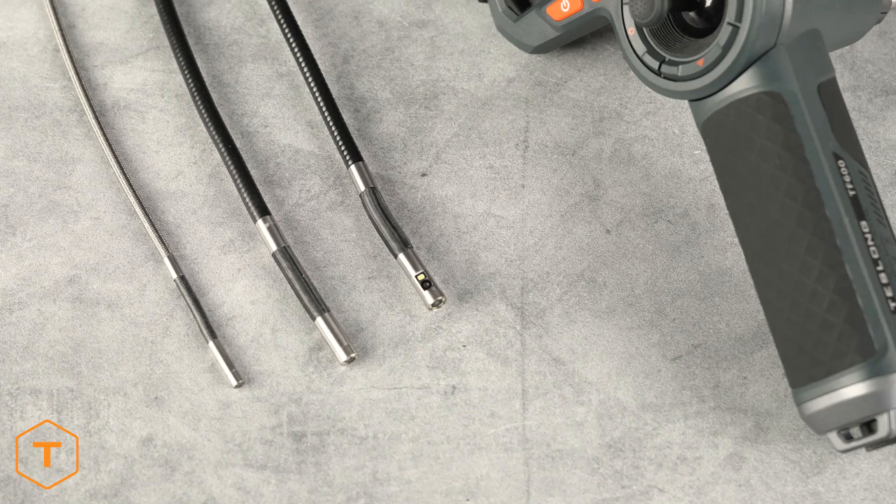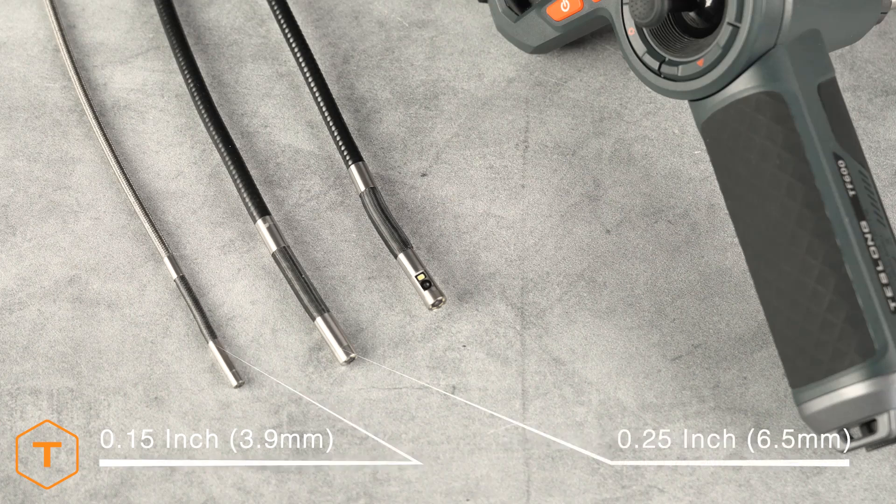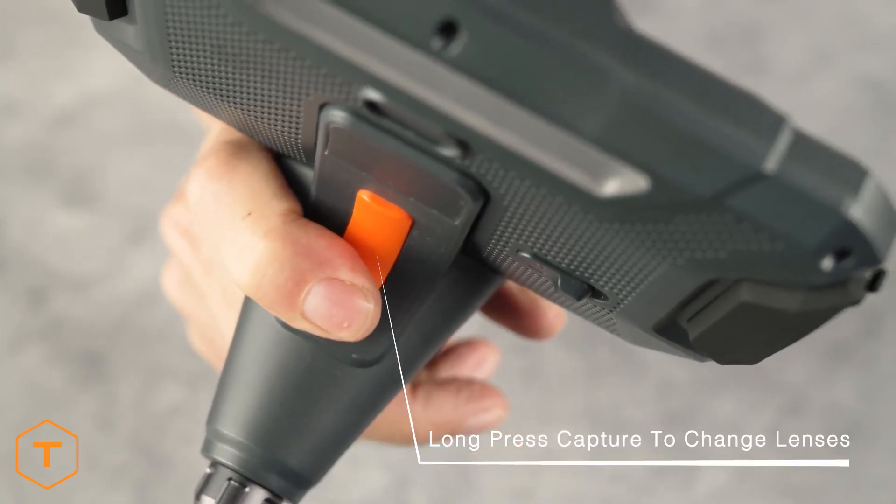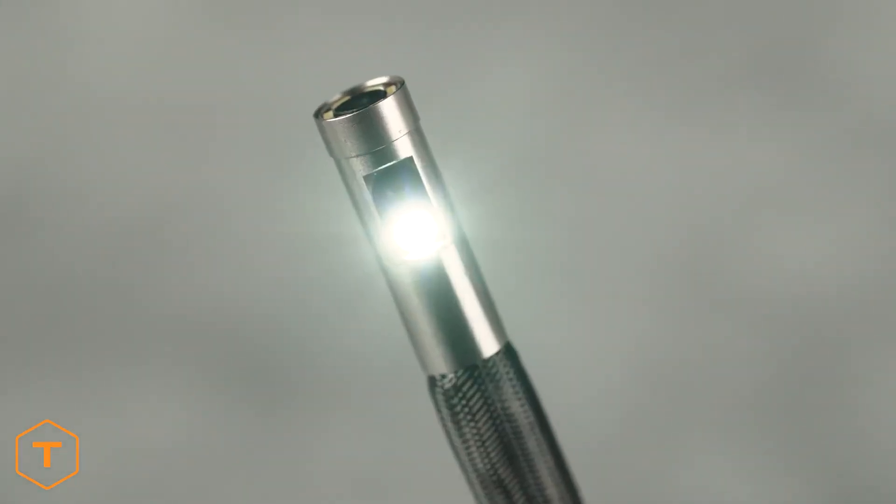The TF600 camera probe is not interchangeable, but it is available in three variations: a 0.15-inch single lens probe, a 0.25-inch single lens probe, and a 0.25-inch dual lens probe, all five feet long. If you have a dual lens model, long pressing the capture button will change which lens you see through.